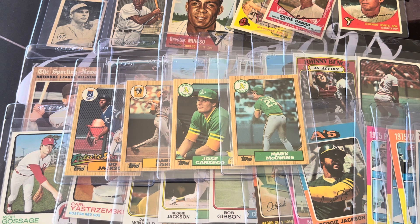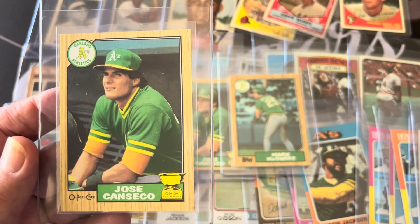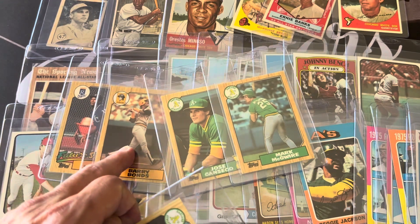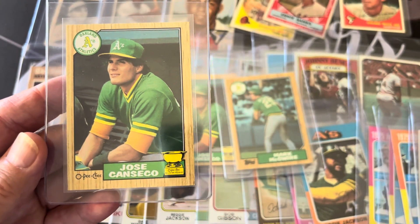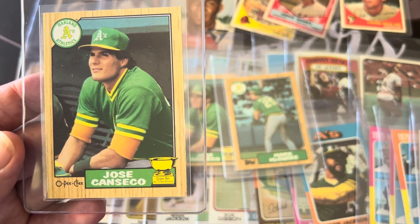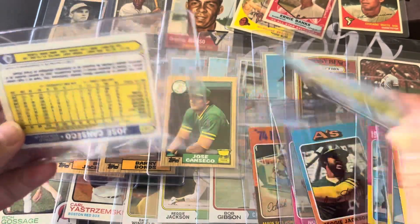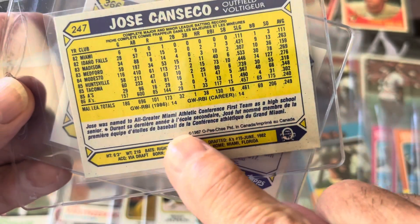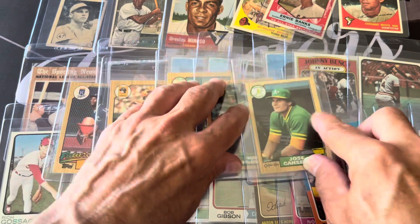Since I'm a Canseco fan I also have an O-Pee-Chee Canseco rookie from this set. I did grade the Bonds from the O-Pee-Chee set earlier and that graded an 8, so this will probably grade around 8 or 9. The O-Pee-Chee version has a white back but not as white as the Tiffany, and it has the writing in French.